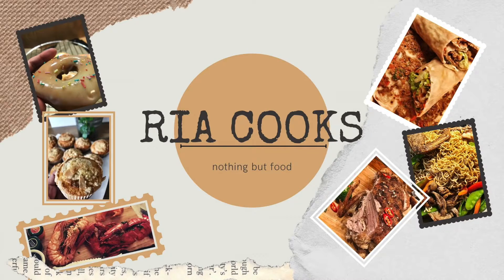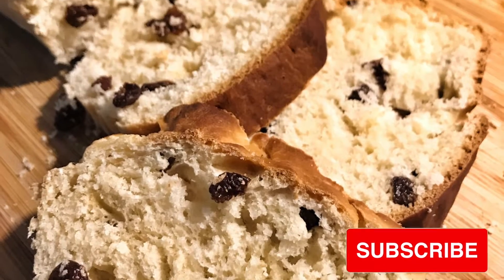Mabuhay everyone! Welcome to another episode of Ria Cooks. Today we are going to bake raisin bread.